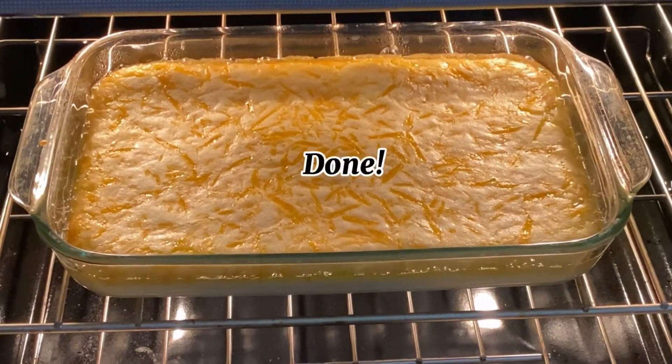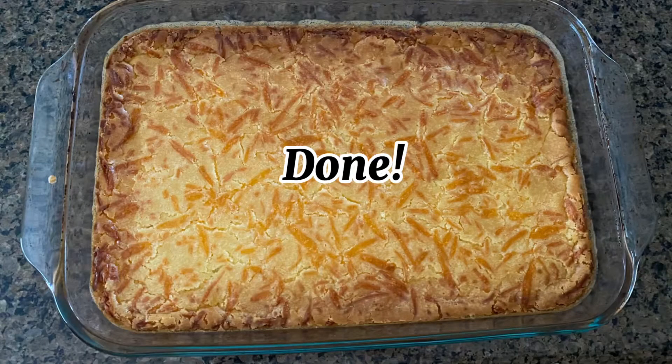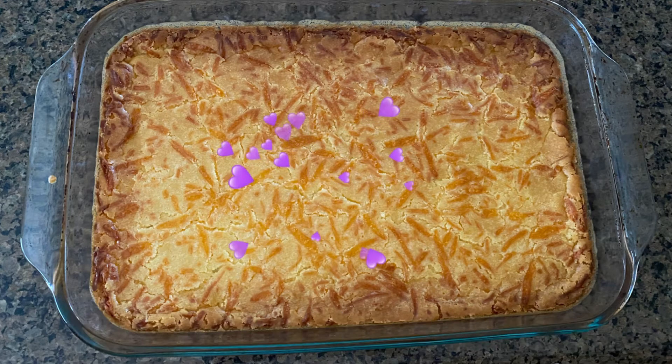And you're done. Now eat. Chillax. Enjoy. Repeat. Thank you.